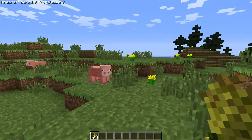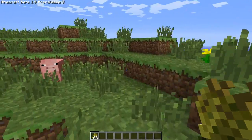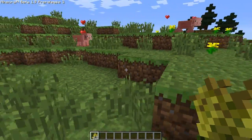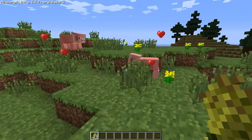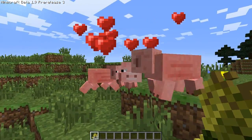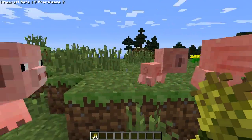To get baby animals, what you would do is come up to a pig and give him some wheat. They should follow you. Come here piggy. All right, so now — oh, they're doing it! I don't think I can give him wheat while they're breeding.